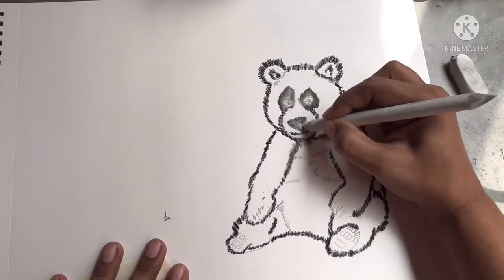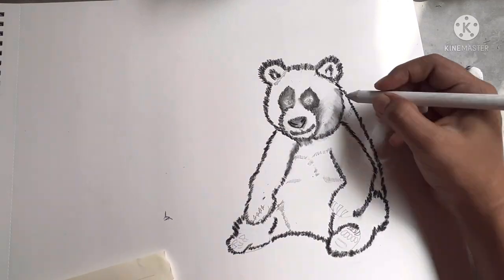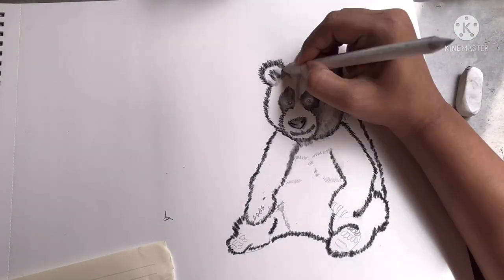You can use an eraser, tissue paper, cotton bud, or your fingers to lighten the shade of charcoal if you do not have blending stumps. Two most important things: one, do not forget to have fun with your drawing; second, do not fear to make mistakes.